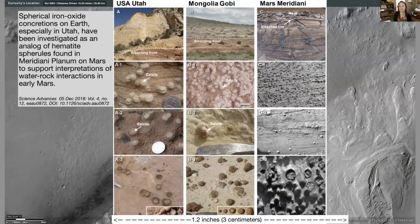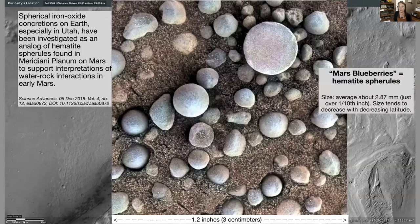By way of comparison, look at how similar the geology is on Earth and Mars. Utah, Mongolia, and Mars — what they're looking at are iron oxide concretions, which form little spheres. Look at how similar they are across the board. Let's take a close look at one of my favorite Mars features — they're called Mars blueberries. They're hematite spherules and they're tiny: this photo is 1.2 inches, and these little guys are about 2.87 millimeters — but they're mostly perfect spheres of hematite with bluey-purple colors.